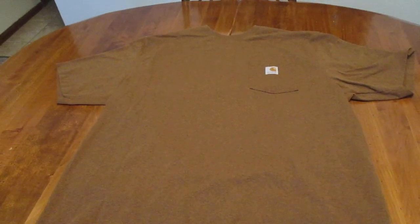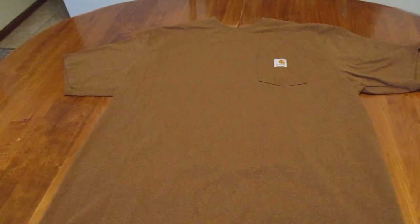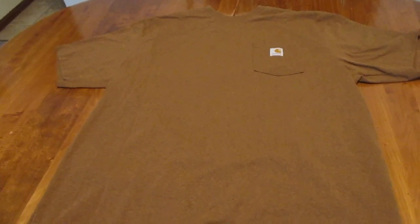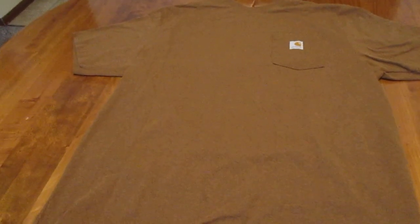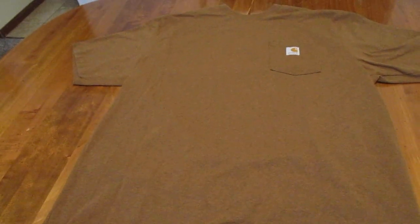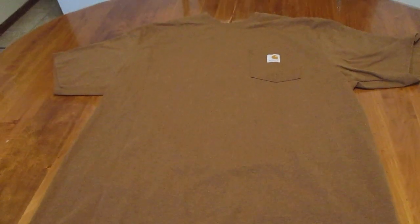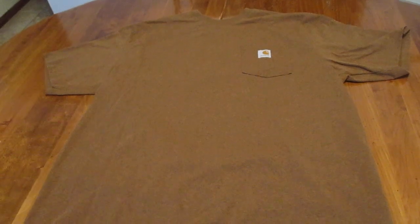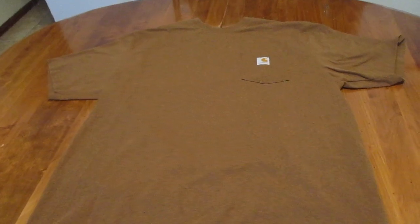I also stick with the extra large because I'm about 6 feet tall. I'm not quite tall enough to shop in the big and tall section, but some of the standard fitting stuff sometimes is a little too short on me. So I find this works pretty good and I stick with the extra large myself. But I would highly recommend do not go up a size or I think you're going to find it to be too big.